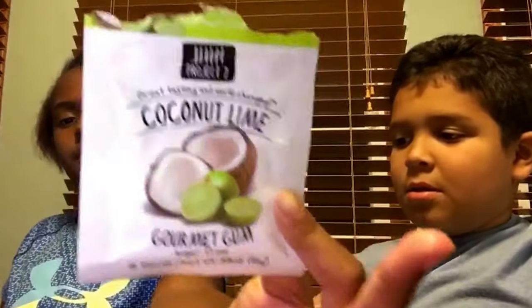The first gum we have is this one that's already open — it's Coconut Lime gourmet gum, probably 12 pieces, great-tasting and world-changing by Project Seven. It's called Coconut Lime, so let's open it. At the end we're going to be eating all our gum together — don't spit it out, chew it up but don't swallow it.